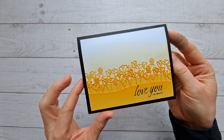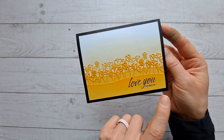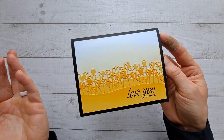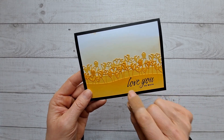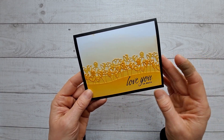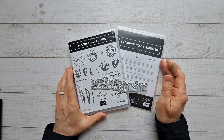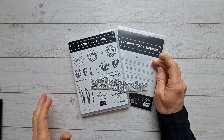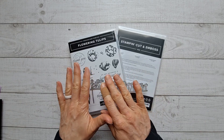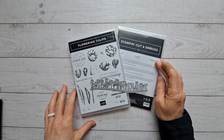Here's a close-up of the card we're going to make. You can see my mistake here — I stamped it after I glued it onto the card, which is the cardinal rule I keep breaking. Make sure to stamp first and then glue it so you can save your card. We're going to be using the Flowering Tulips bundle — the stamp set and the die set. When you buy them together you get 10% off.